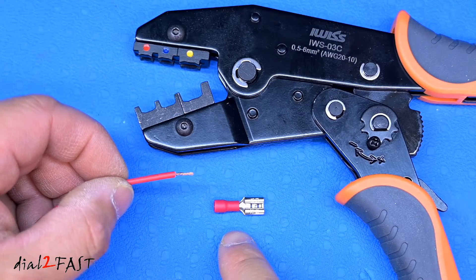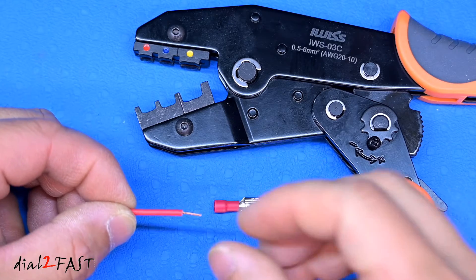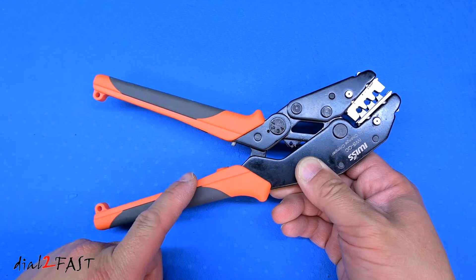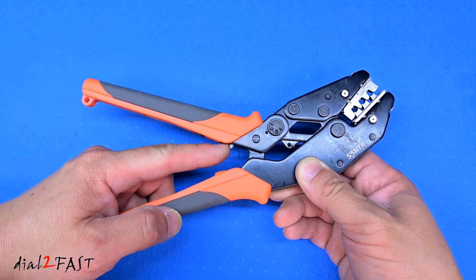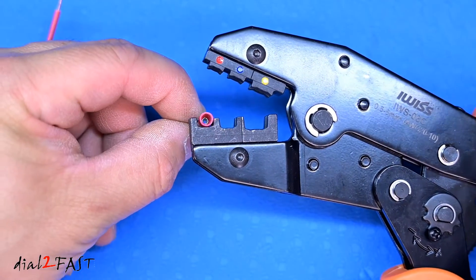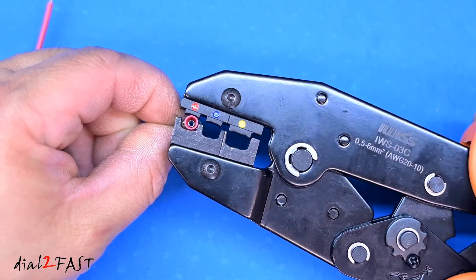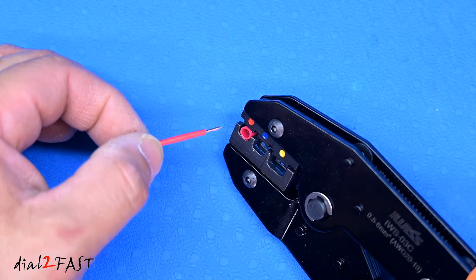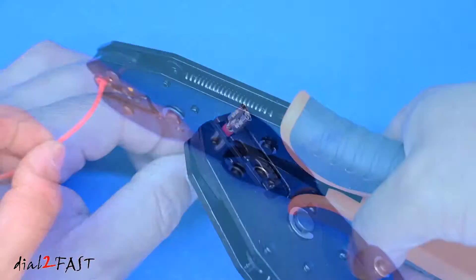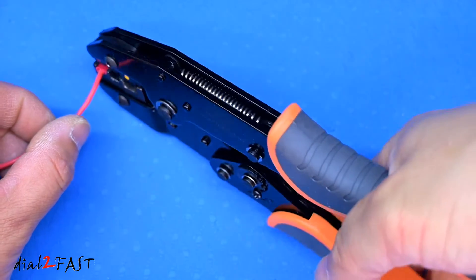When crimping these type of insulated connectors, I like to give the wire a little twist just so the wire strands don't fray out. Now with this ratcheting mechanism, if you want to release it midway, there's a little lever right here — push on this lever and it'll release it. Next, I'll place the connector into the die like this and squeeze down on it. Now I can insert the wire into this opening, and here's the look on the other side. Now you squeeze down the handle and then release it.